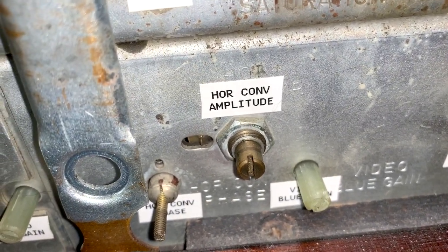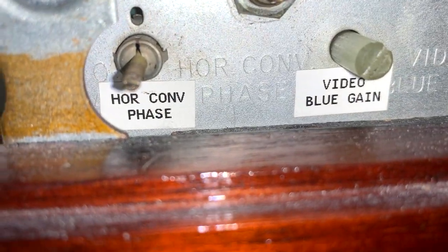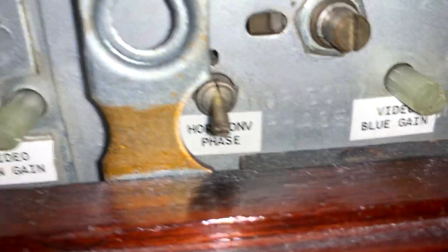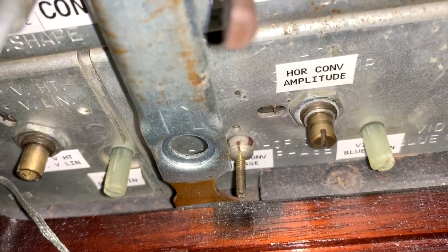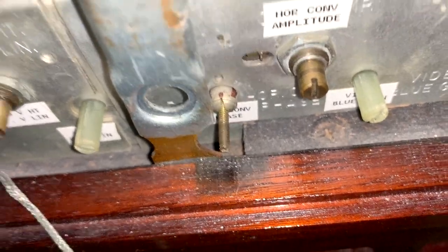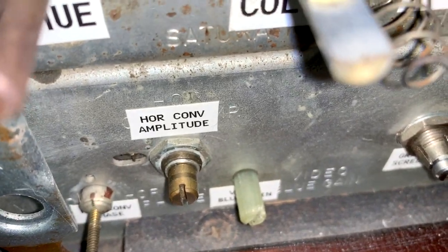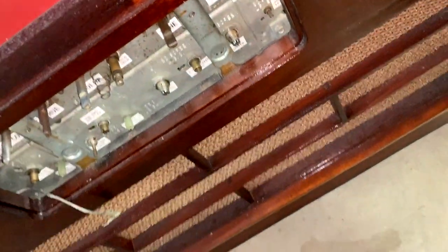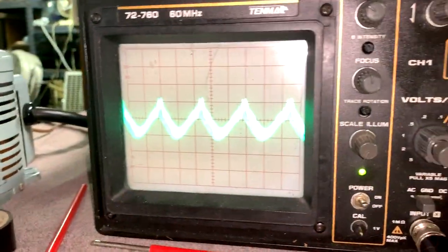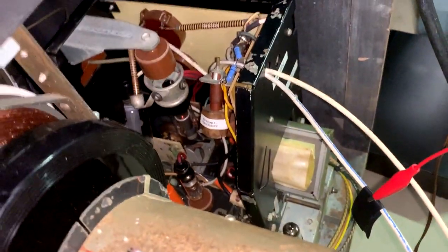Then set the vertical shape control to the mid-range position. Then set the horizontal convergence amplitude control to its maximum clockwise position. Adjust the horizontal convergence phase control slug for maximum amplitude on the scope. It actually backed out a few turns — you can see where the shiny part is, that's where it sat since the early 1960s. That got me maximum amplitude. Then you turn the horizontal convergence amplitude to minimum, fully counterclockwise.